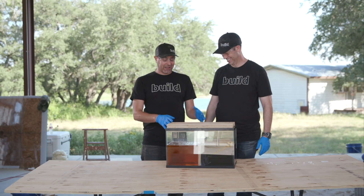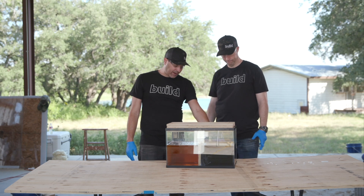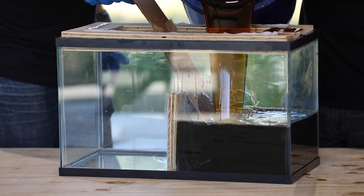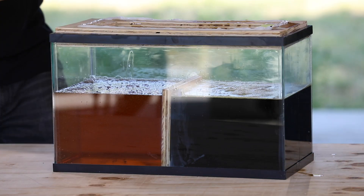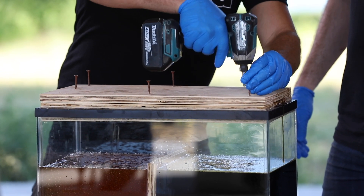So now, the way we came up with a solution is we put a divider here. We have Part A on this side, Part B on this side. The divider's siliconed in. There's no mixing going on yet. As soon as we flip it, it's going to mix, and then we're going to stand back and see what happens to the aquarium. This lid is siliconed in, and we've also got screws down here, so it should be pretty solid — in theory.